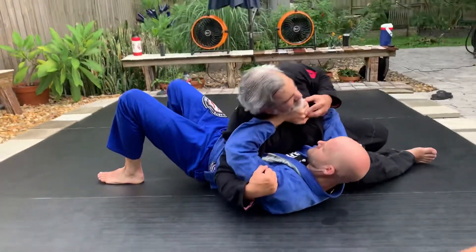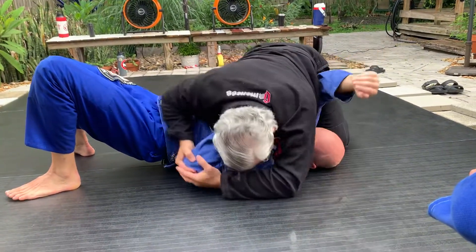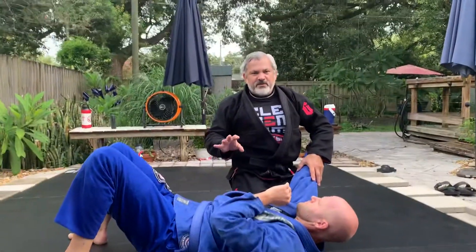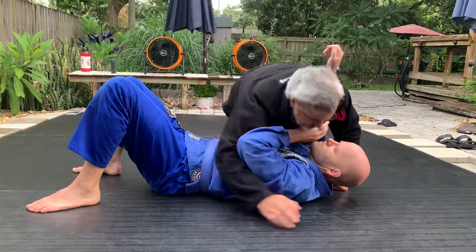Just remember that if you start pushing in, I can lock it, go back and go straight to the wrist lock from here. That's the whole entire arm — you can attack a lot of people from here.